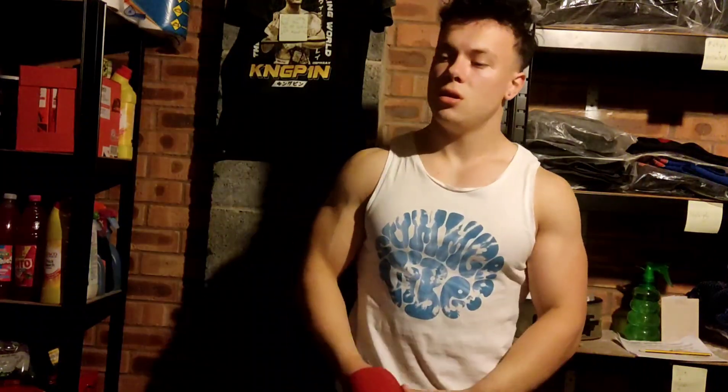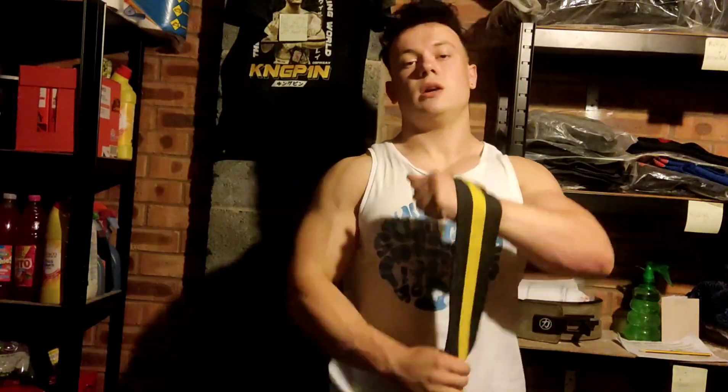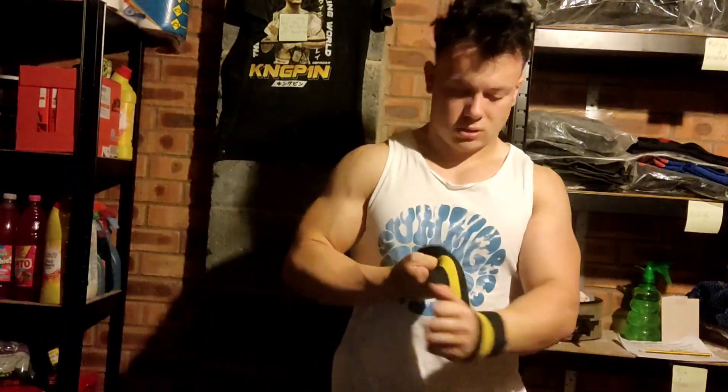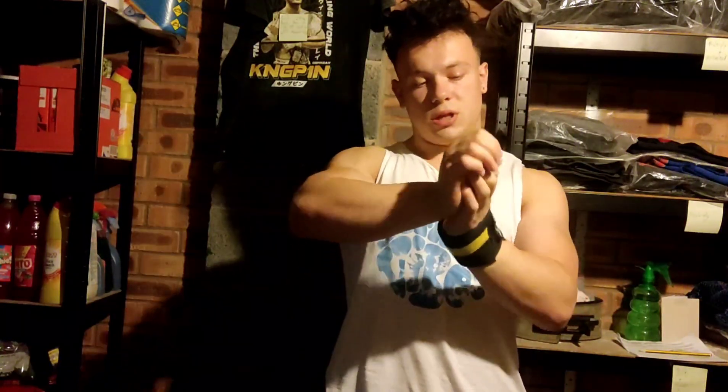I'll quickly show the flexible ones as well. I'm just using my Strength Shot ones as I said — obviously a lot more stretchy. Boom, there you go. Still the same sort of principle. Very sturdy — that's sturdy, that ain't going anywhere.